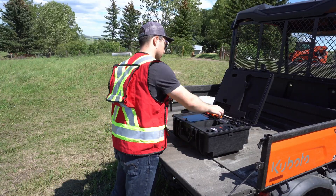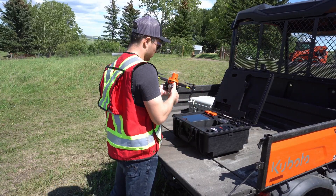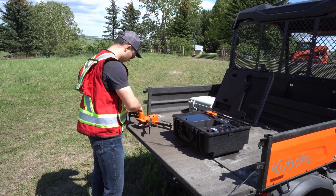The first thing we're going to do is just take the drone out of the box, do a pre-flight check, open up all the propellers, make sure they're not cracked, throw a battery in there, take the cap off the gimbal — all that stuff that you can see in this footage right here.